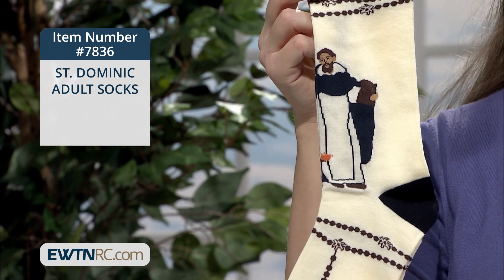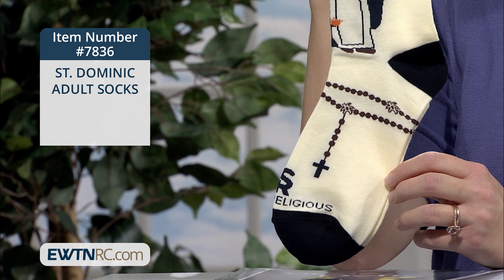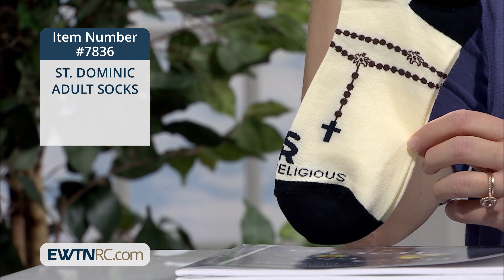The socks are crew length and are made of approximately 75% cotton, 23% nylon, and 2% spandex. They're one size fits most — for men that's size 5 to 11 and for women sizes 7 to 12.